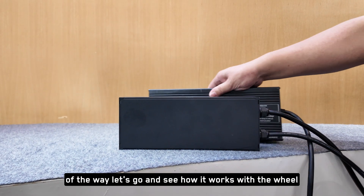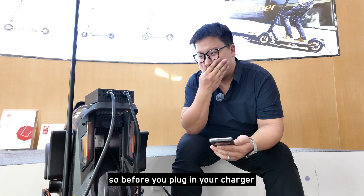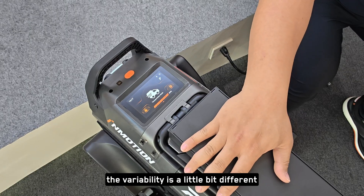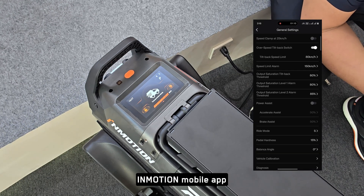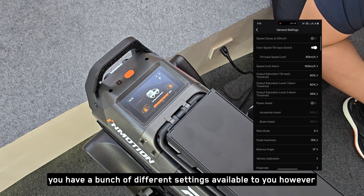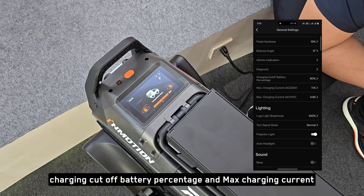Now that the charger is out of the way, let's see how it works with the wheel. Before you plug in your charger — this is a variable charger, however the variability works a little bit differently. You can adjust the charge speed and percentage in the InMotion mobile app. When you go to the settings in the InMotion app, you have a bunch of different settings available to you. If you scroll down, you'll see charging cutoff battery percentage and max charging current.